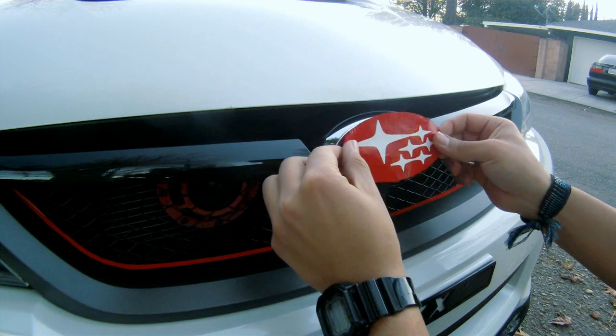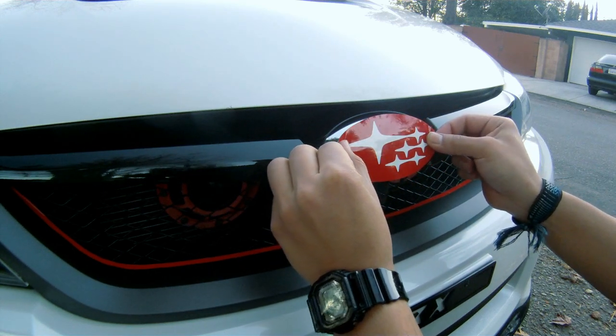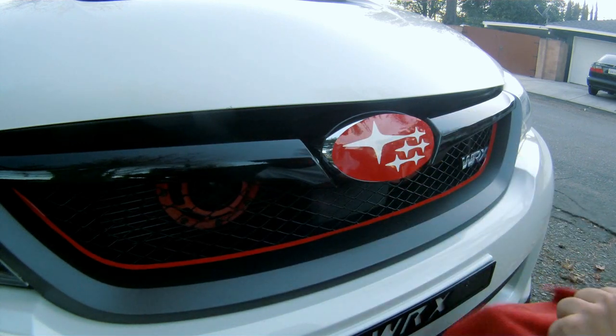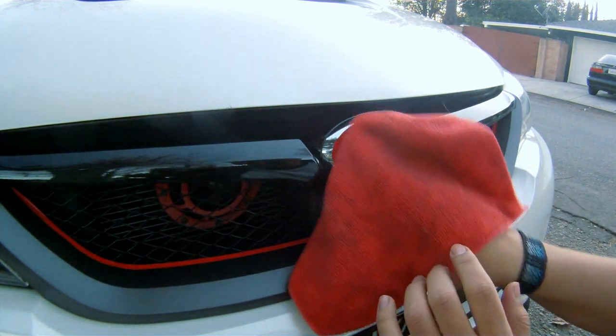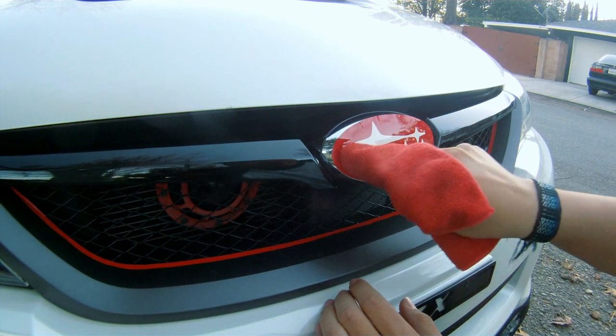With both hands, position the vinyl over the emblem, pull and stretch the vinyl over the emblem, making sure not to leave any creases or wrinkles. Now use your fingers to push the bubbles out from the center outwards away from the emblem.